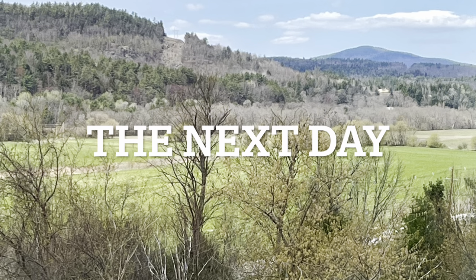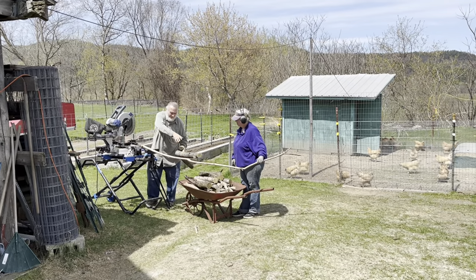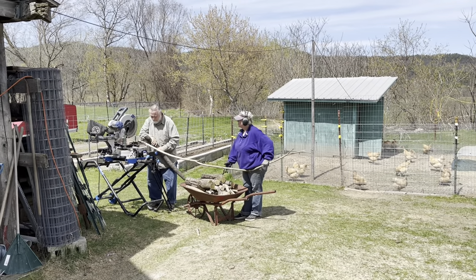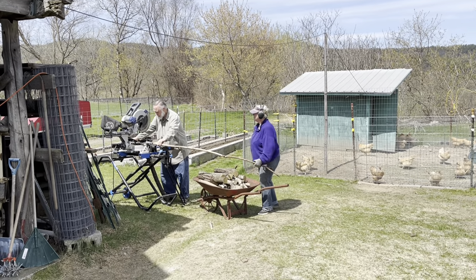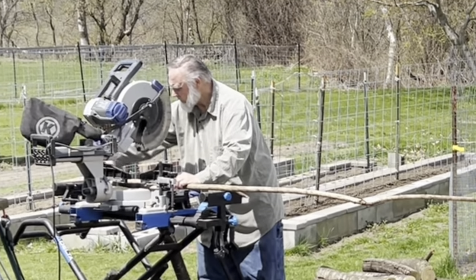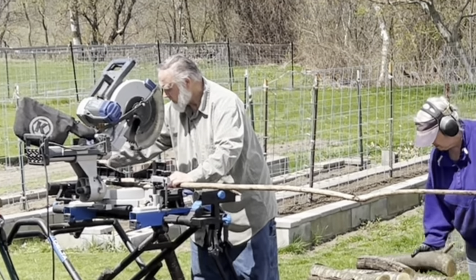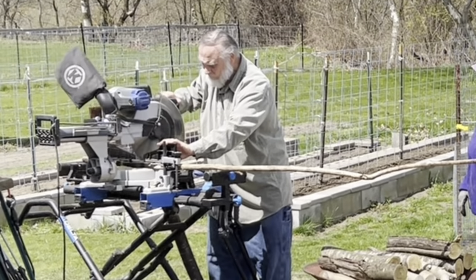The next day. Here you see my Mom and my Dad working on cutting down kindling. They're not using a typical saw that most people would use for this job, but it works for my Dad and makes it so that he can cut the kindling. If you ask me, I think it's pretty ingenious.